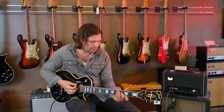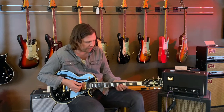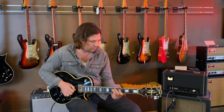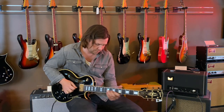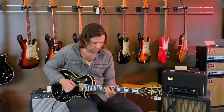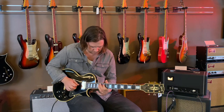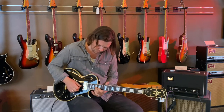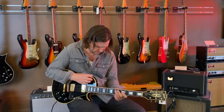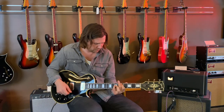This guitar is pretty hot, really kind of chime-y in a lot of it. This is the bridge pickup with some overdrive from the Janre. Pretty cool.